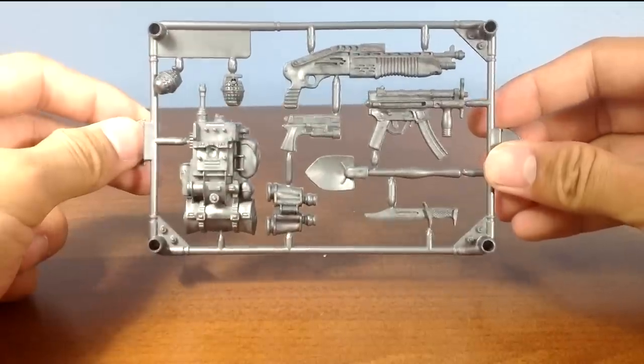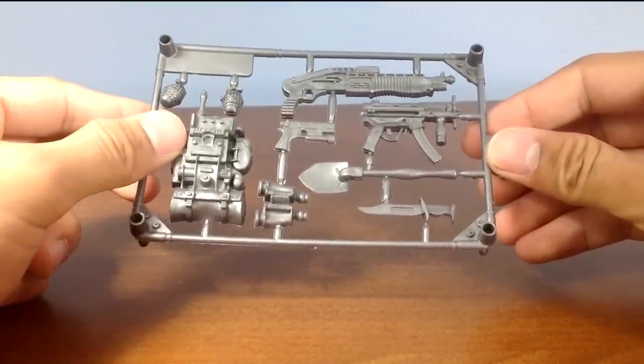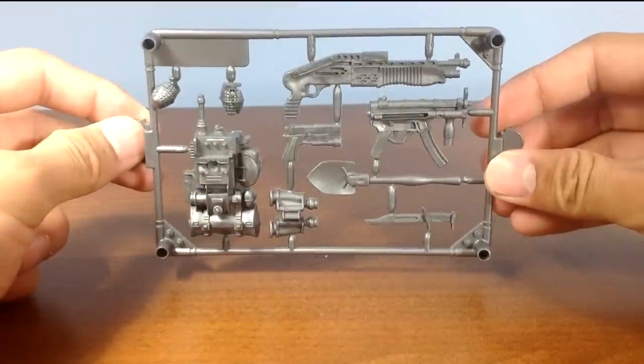Another item included is an accessory tree that comes with a lot of True Heroes sets. As usual, the weapons themselves are too big for the included figures to hold, so you might want to repurpose them.